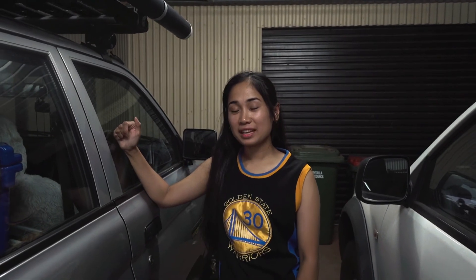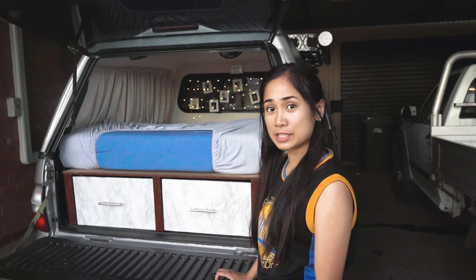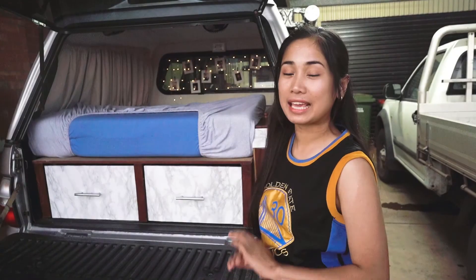Now that we've covered the passenger side of the car, let's go and check out the back. We're going to show you how we've transformed the back part of the ute from being empty into this amazing setup.